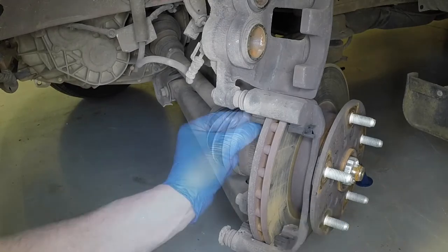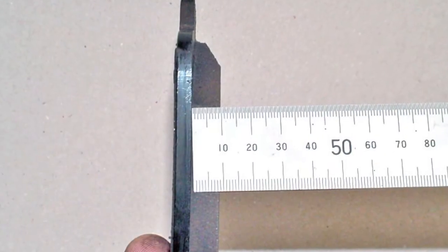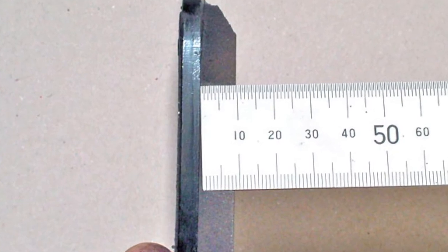Prise the anti-rattle springs from the mounting bracket. Measure the thickness of the pad friction material. If any pad is worn down to 1.5mm or less, all four front brake pads must be renewed.